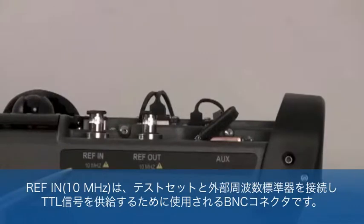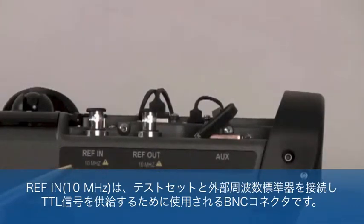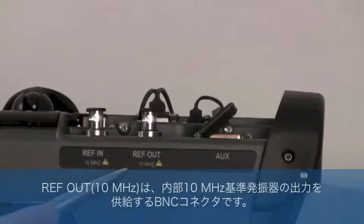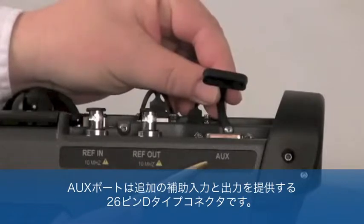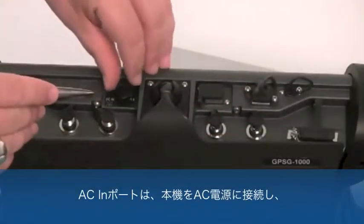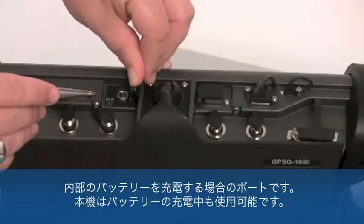The REF-IN is a BNC connector used to connect the test set to an external frequency standard providing a TTL signal. The REF-OUT 10MHz is a BNC connector providing an output of the internal 10MHz reference oscillator. The AUX port is a 26-pin D-type connector providing additional auxiliary outputs and inputs. The AC-IN port is the connection through which the test set is connected to AC power and through which the internal battery is charged.